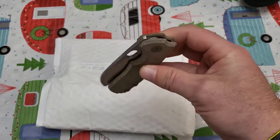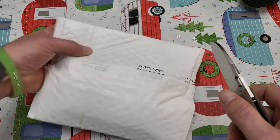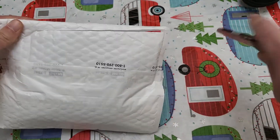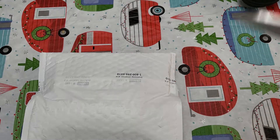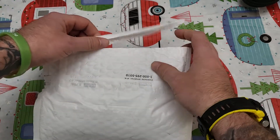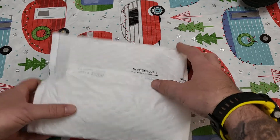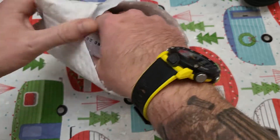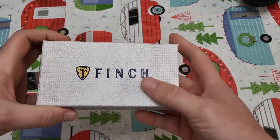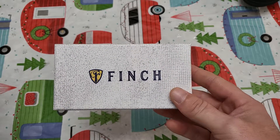But this is a freaking awesome knife though, guys. This package is coming from Fitch Knives — they were kind enough to send this out to me to check out, and I am super stoked for this. You guys have seen me review a ton of Fitch Knives in the past, and I love everything that they do. I love what they're putting out. This one in particular I was definitely interested in because of the blade shape.